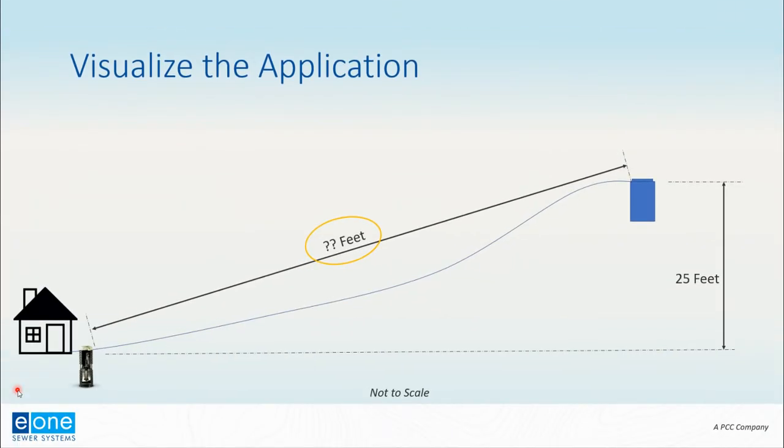Before we go any further, let's visualize the problem we're trying to solve. We have our house and grinder pump station located at some point, shown on the left-hand side of the slide. There is an elevation change of 25 feet where we're showing our discharge location — in this case a gravity manhole. What's circled is what we're trying to determine: how far can the house be from that manhole and have the E1 pump still work in this application?